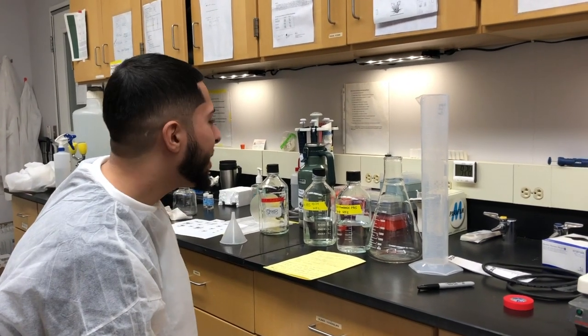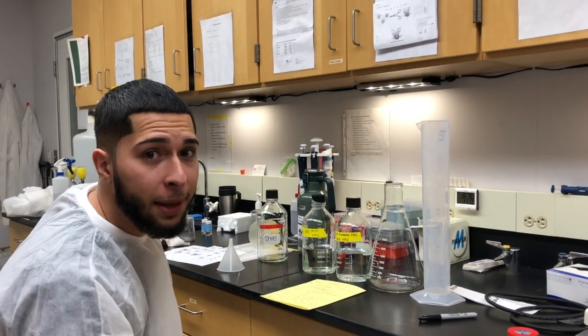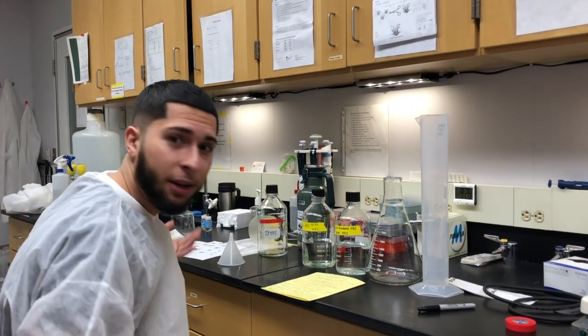Hello Beerbauer Lab. Today we're going to learn how to make 0.1 molar PBS. We're going to be making one liter of that and my job is to show you the step-by-step process and how we're going to accomplish that.